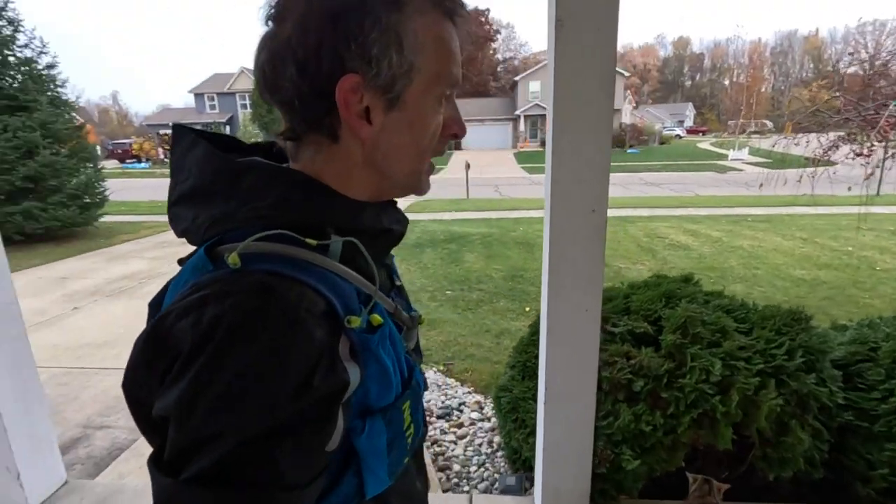Belle! I don't have her vest on. She does prefer to have her vest on — you wouldn't think she would, but I think it makes her feel safe when she's outside. She likes to be close to me or to Kim, whoever has her out that day. It's good for her to get some exercise — she could use it.